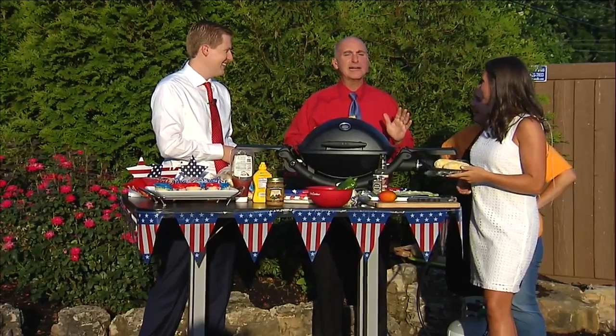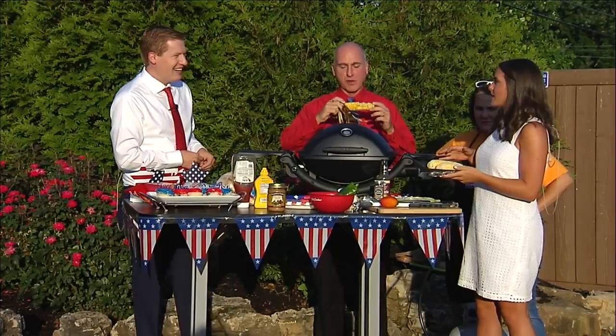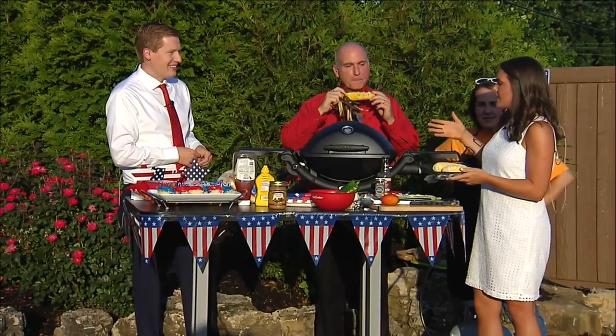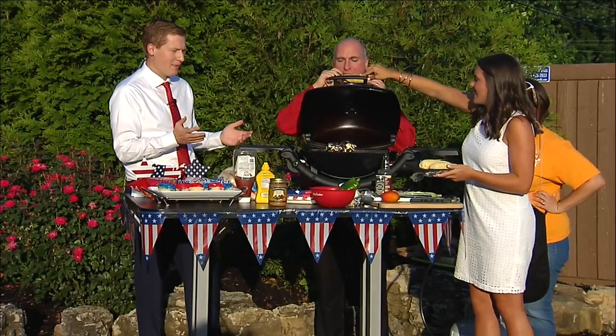Sometimes it tastes good. I call it blackened corn, which makes it sound so much better. And I'm about to make some more of that — I'm going to make some Mexican street corn today. First attempt ever at this. This is an online recipe, so we'll see how it goes.